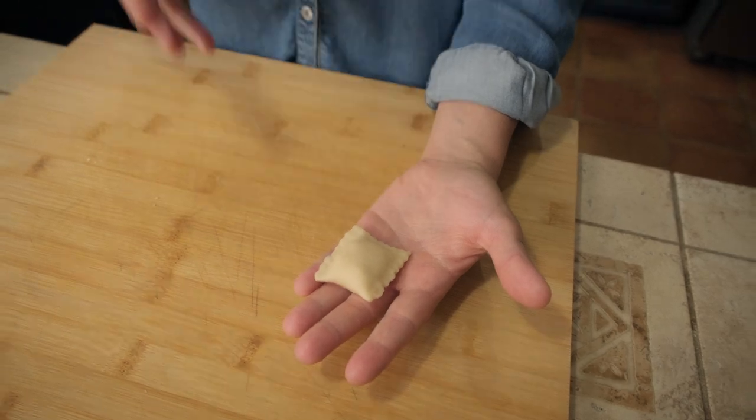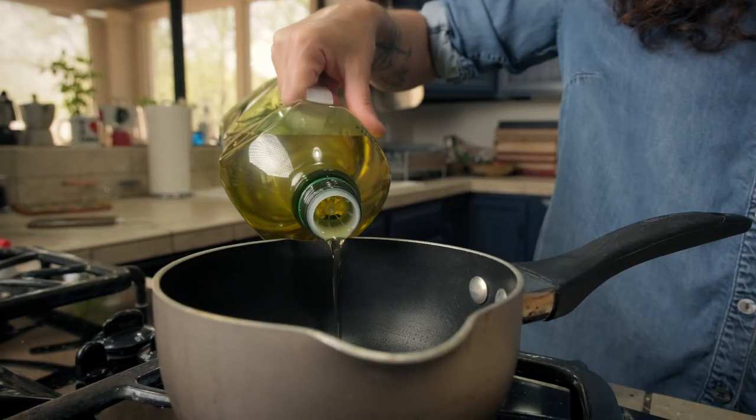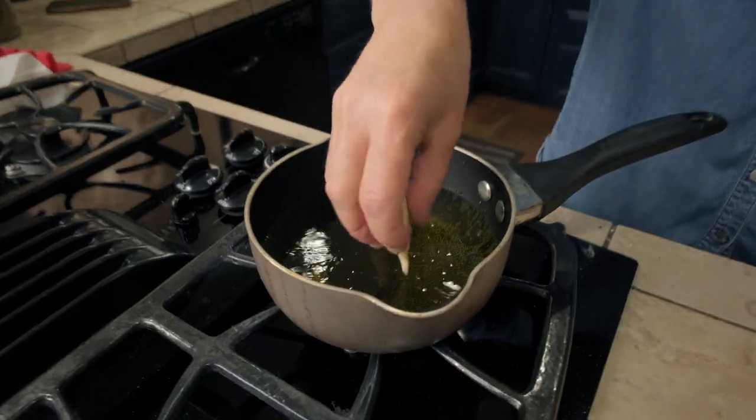At this stage you can easily freeze them, and when you want to eat them, just take them out of the freezer, fry in very hot oil, and they're ready.